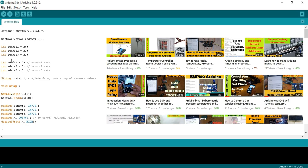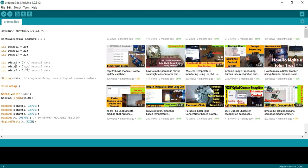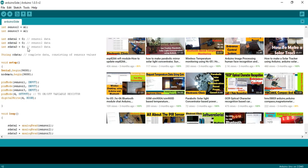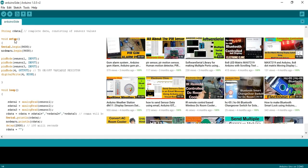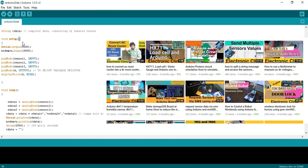These are three integer variables used for storing the sensor data: sdata1 equals 0 (variable resistor data), sdata2 equals 0 (LDR data), and sdata3 equals 0 (any other sensor). The variable cdata of type String will store the complete message consisting of all sensor values. Every Arduino program has at least two functions: void setup and void loop. 'Void' means the function returns no value, and empty parentheses mean it takes no arguments.